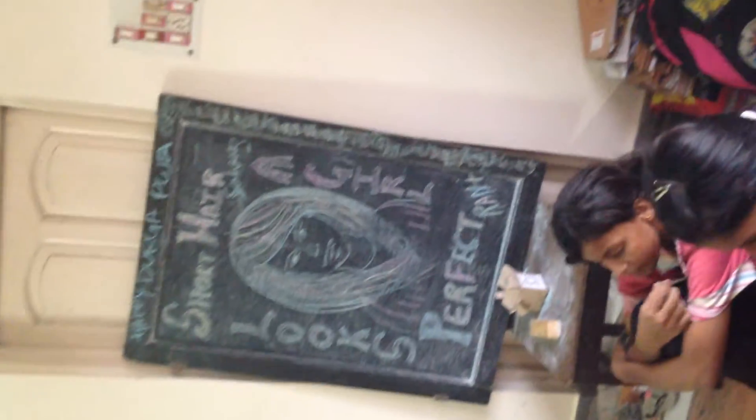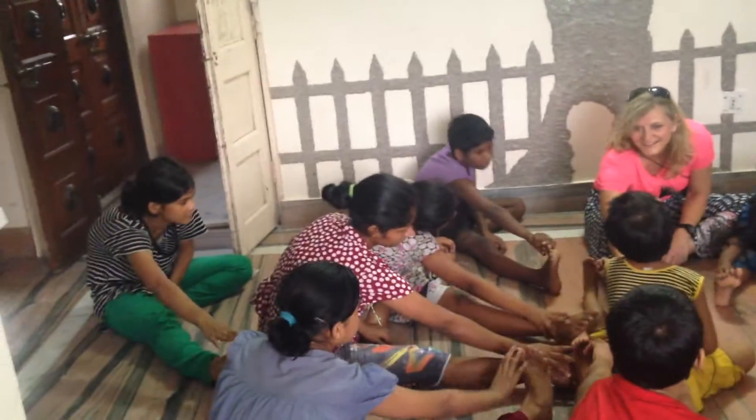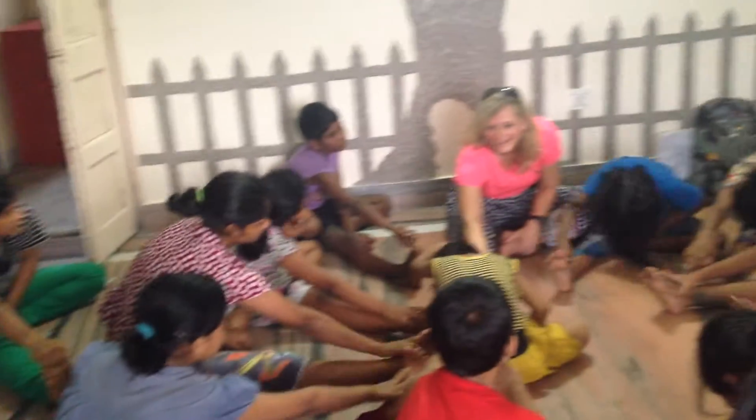Okay, ready? Right leg out. Right leg out. Good job, and forward. Hold, hold. Good job. And up.